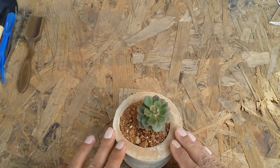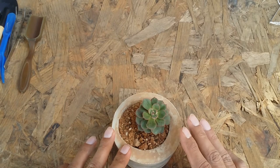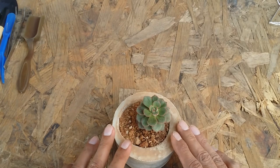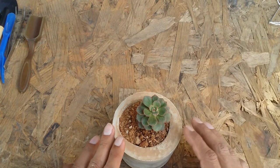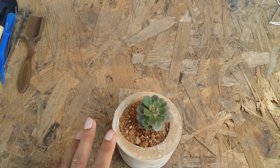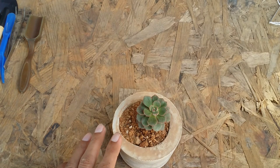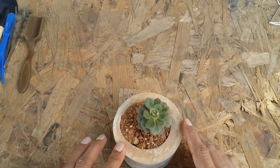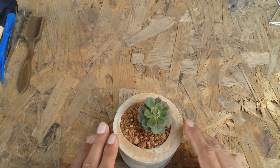Talking about mealy bug attacks: this succulent may very occasionally get affected by mealy bugs, but not very often. If it has blooms or flowers, that will attract mealy bugs and aphids, but apart from that I usually don't have any issues with this particular succulent. I hope this video was helpful — if it was, please hit the like button. If you're new to my channel, please consider subscribing. Until then, take care, stay safe, and keep propagating!